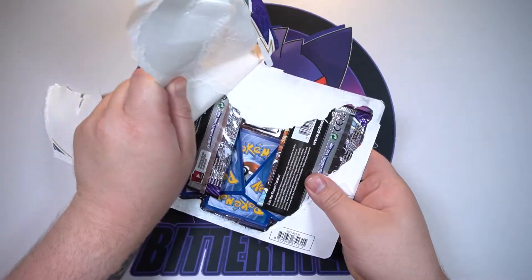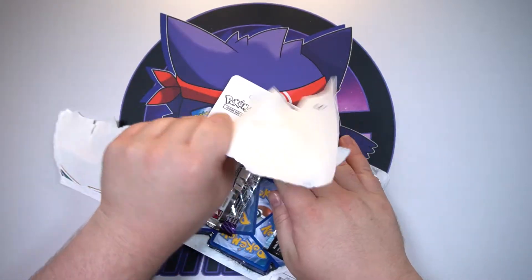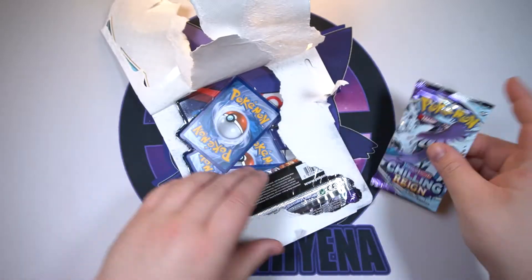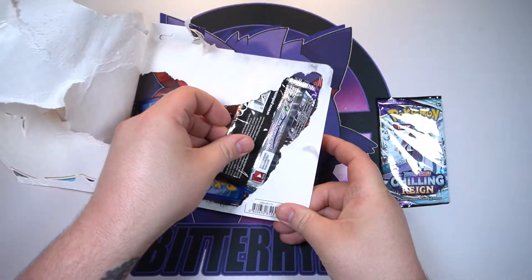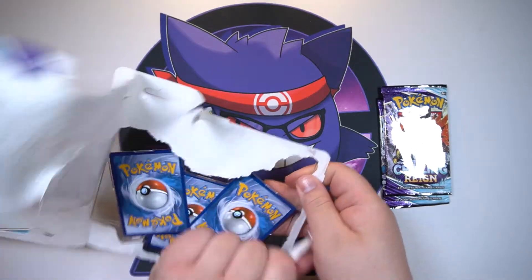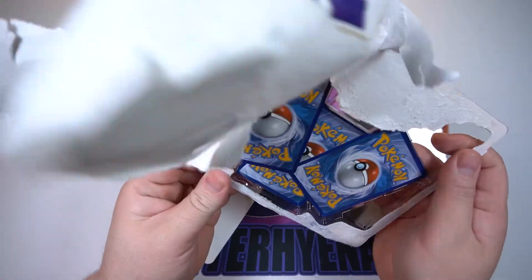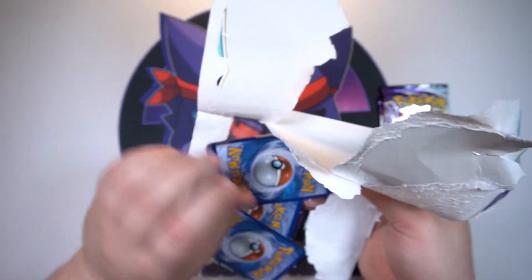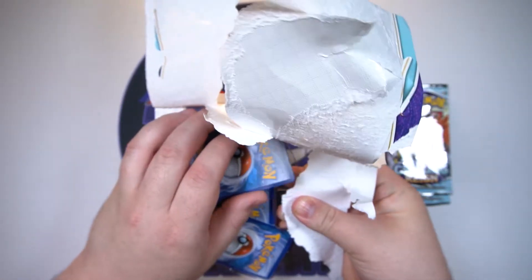We at least already got three V's, so that's nice. But if we don't get some pulls out of these packs that'll mean one of these ETBs was completely terrible. A lot of these, like I said, have already been kind of — oh man, they really got them in there too.